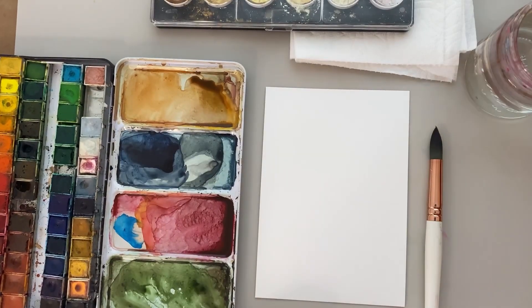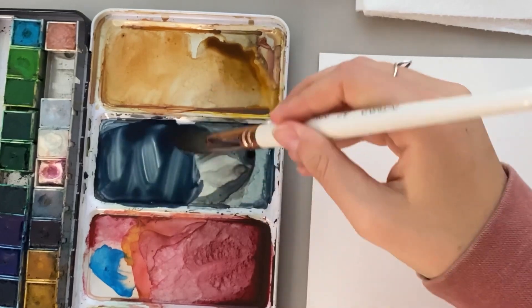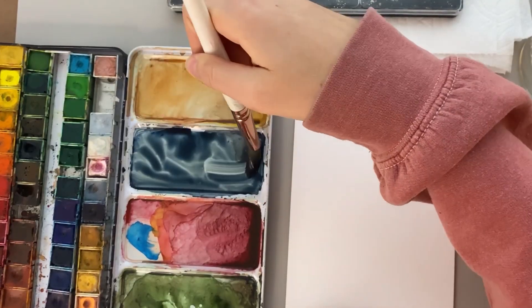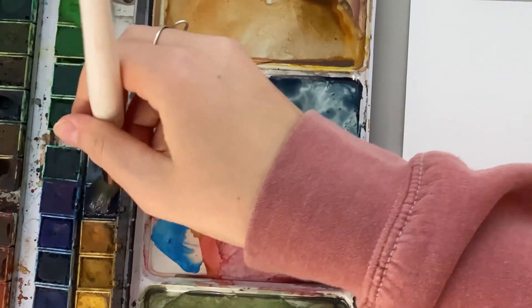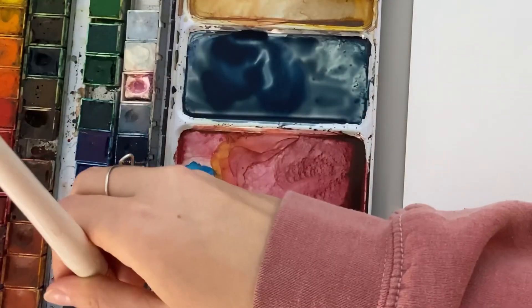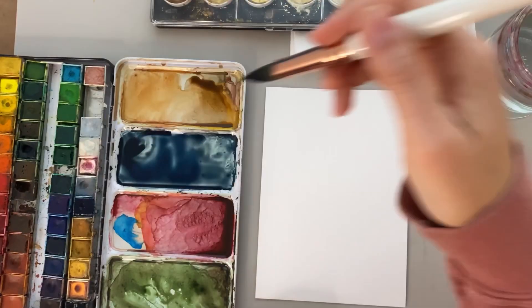To start off this painting I'm going to be using my size 12 round brush. I'm going to dip it in some water and then come over to my palette and activate the colors. For the background I'm going to be using a really dark deep navy blue, adding a little bit of black to the corner just so I have the darker version.